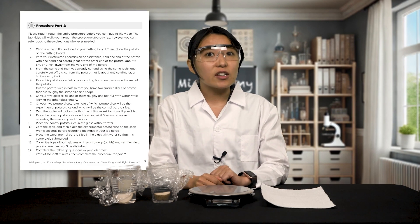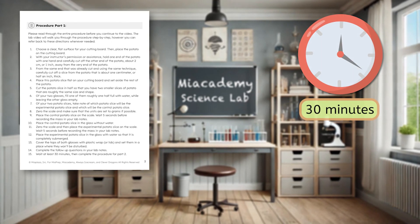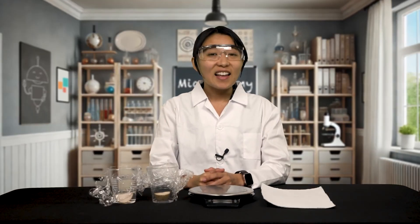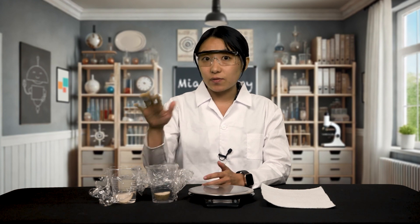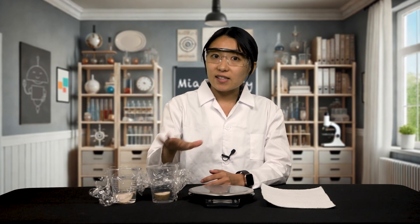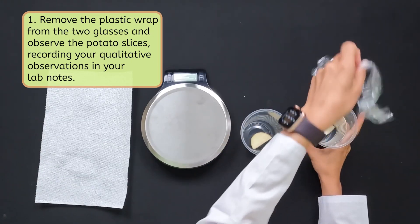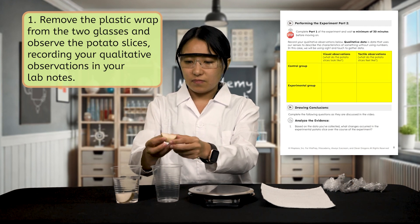Hey there, scientists! If you've gotten to this point, it means you should have completed the procedure for part 1 of the osmosis lab and waited for at least 30 minutes. If not, make sure you have completed those steps before moving forward. If you've completed part 1 and are ready for part 2, you're in the right place! Let's get started! In part 1, we left one potato slice in a glass of water and the other slice in a dry glass. Now remove the plastic wrap or lids from the two glasses and observe the potato slices, recording your qualitative observations in your lab notes.